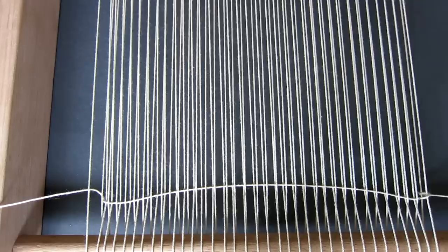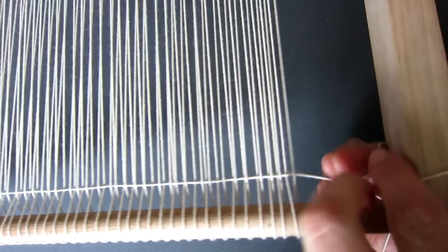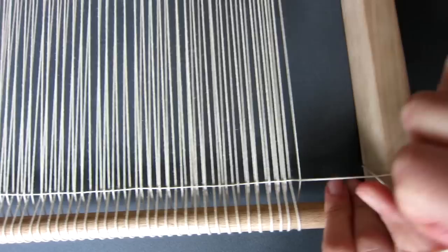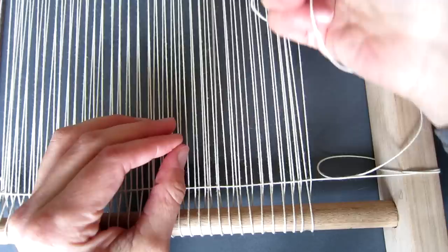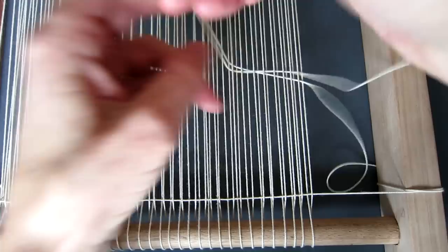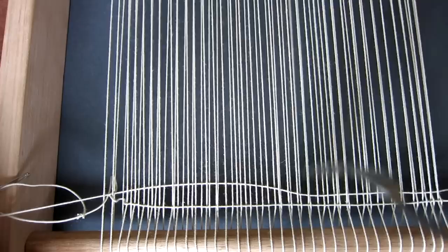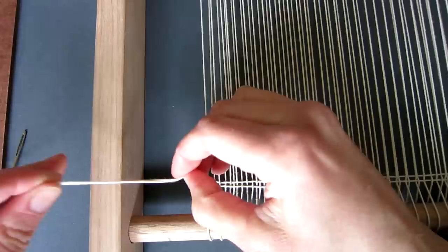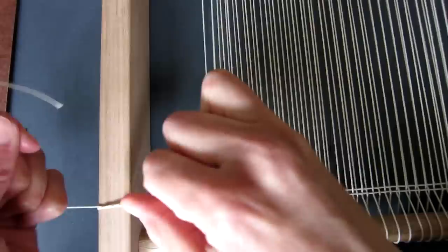Next grab a fork from the kitchen and firmly pack the yarn down. Now we are going to wind the thread around the right side of the loom two times — once and then twice. Then thread the needle again and this time we are going to weave back the other way, going under the opposite warp threads. This will be easier as the warp threads will already be up and you will be able to go under several threads at a time. Once you're at the other end, pack down the thread with your fork again and wind the ends of the yarn around the left side of the loom and tie firmly with a knot. These two rows of weaving will help secure your warp in place.